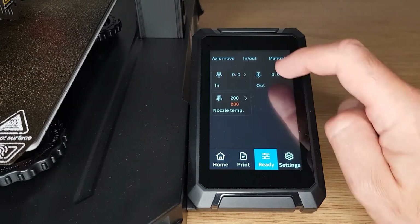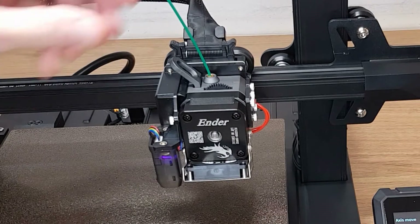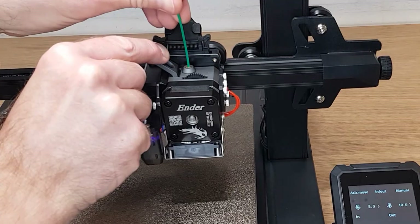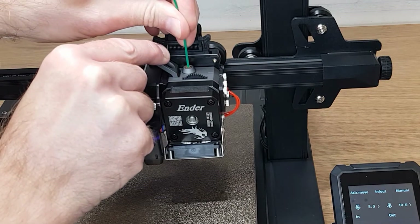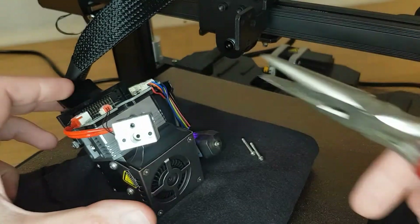My first experience of a clog on this printer was when I tried to use the default filament change option from the printer's menu. The printer just tried to pull the melted filament back at a slow speed, but before it could be pushed out of the extruder completely it cooled and jammed up. I couldn't pull it out, but I also couldn't push it back down through the throat to melt it again. If you find yourself in this position then you're going to have to take apart a couple of components to get the misbehaving lump of melted filament out.